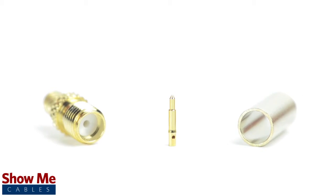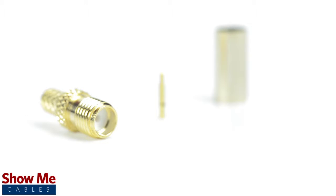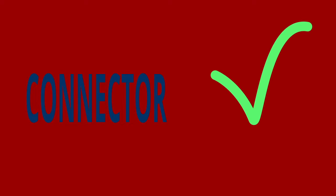For this installation you will need a coax stripper, coax cable, a soldering iron, a crimp tool, and the SMA connector. Keep in mind that you will want to make sure that your coax stripper, crimp tool, and connector match the cable that you are installing.